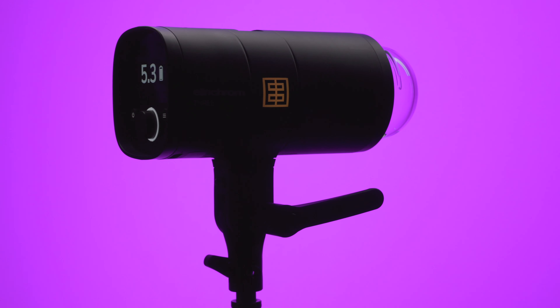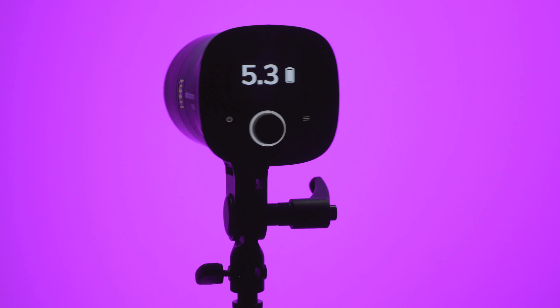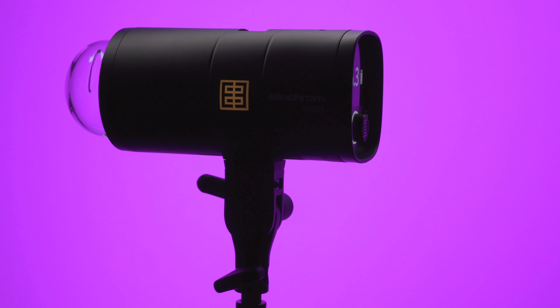Welcome back everyone. The new Elinchrom 3 is a portable off-camera flash unit that is around the size of a 70-200mm lens. It will produce 525 full-power, 261 watt-second flashes on a single charge of the integrated lithium-ion battery. And if you're running low on power during a shoot, you can charge the light with any USB-C power source while you're shooting. You don't have to turn it off to charge it.